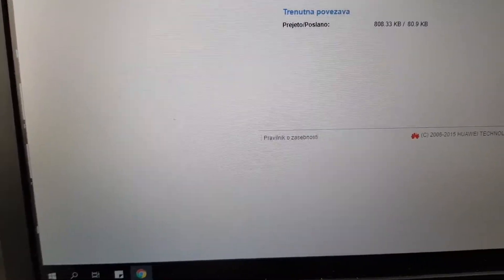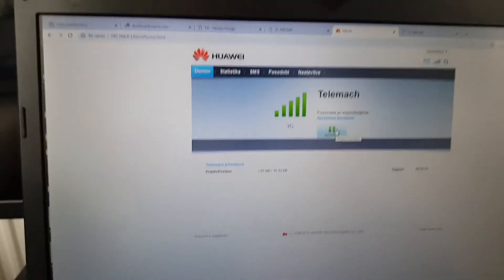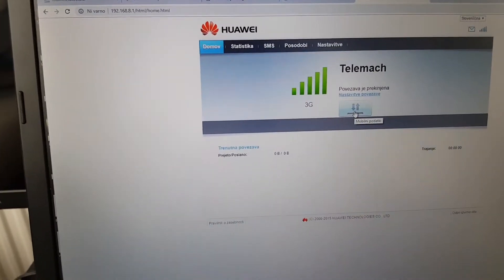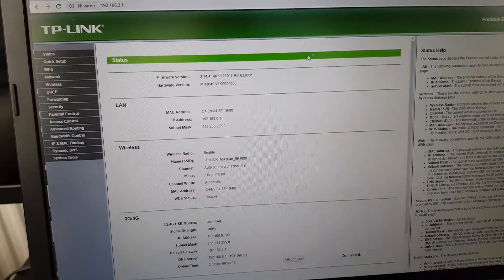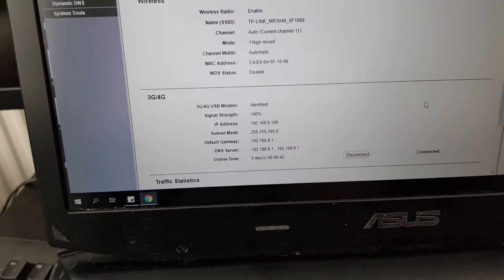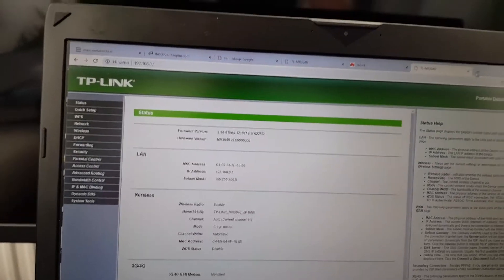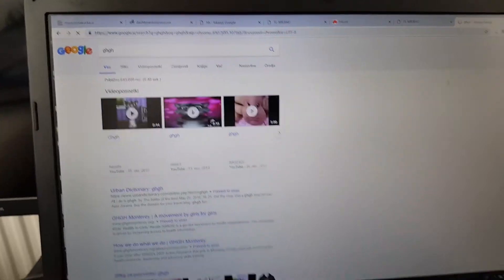I disabled it and will now enable it. Okay, signal strength is 100% — impossible but true. I checked internet and it is working — I have connection.